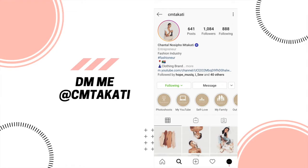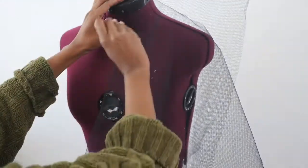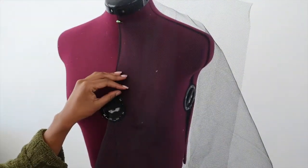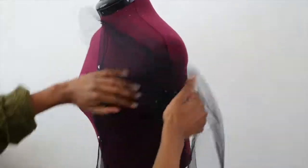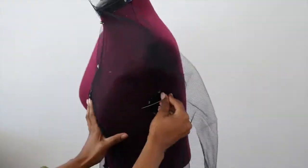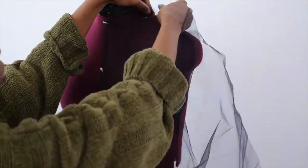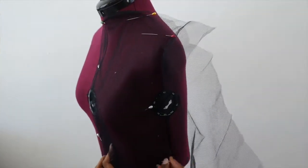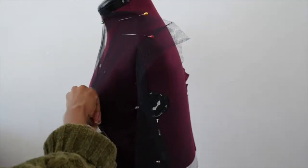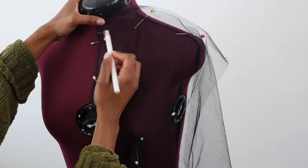Let's go back to the tutorial. We will start off by draping this tulle fabric onto an adjustable mannequin at the center front, then pinning the sides of the mannequin to mold the fabric onto the bust. We then pin out the dart under the bust and line out the neckline.